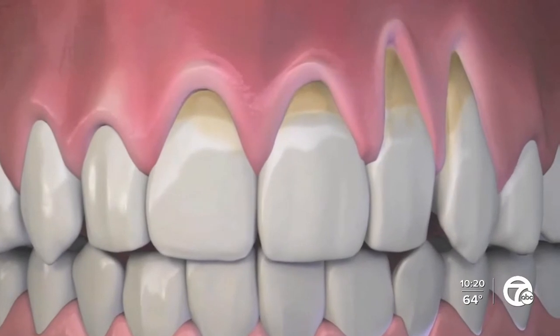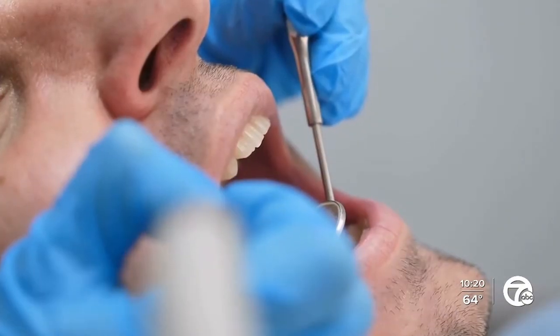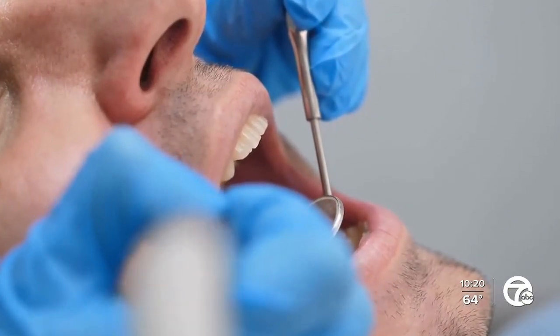Yes, that's a very good question. Receding gums, of course, are unattractive. They can cause tooth sensitivity, and it can lead to other oral health issues — decay, and eventually bone loss. In extreme cases, you can end up losing the tooth. The aging process and health problems are also factors, but receding gums can affect anyone at any age, even younger people.